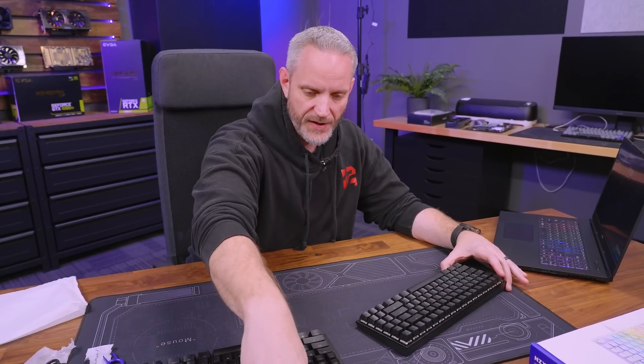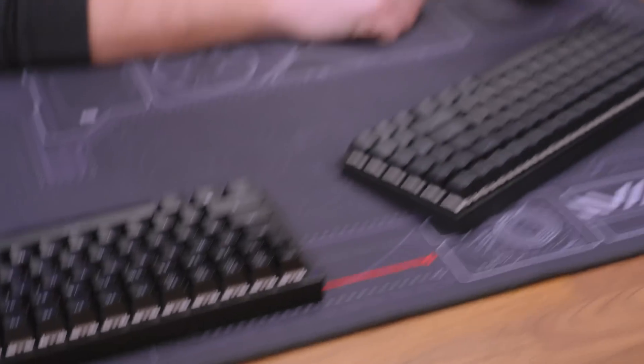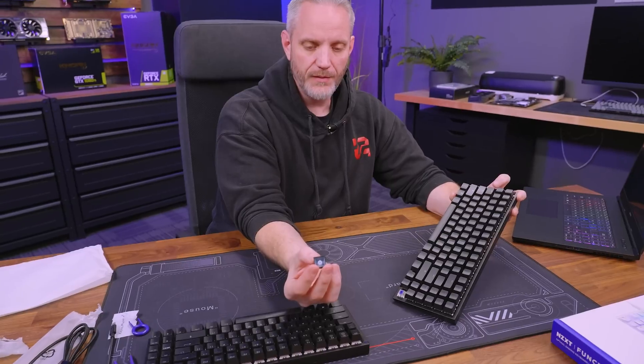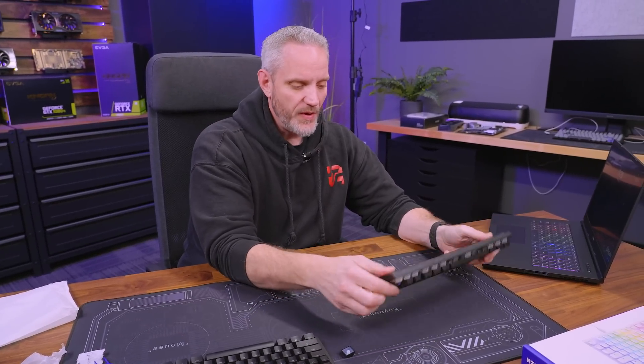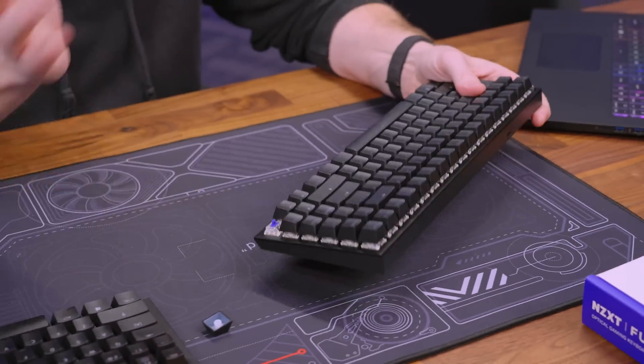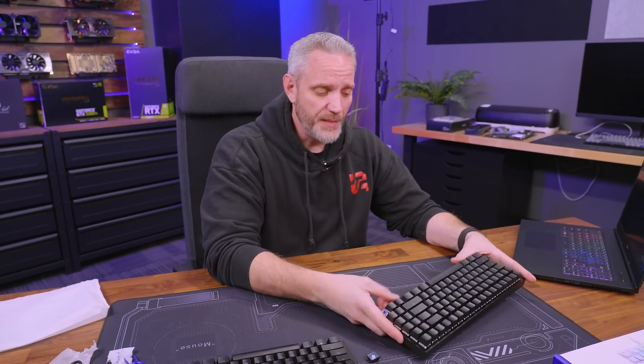It's nice to see NZXT paying attention to trends in custom keyboard building and mods and trying to implement them into keyboards you can just go buy and be up and running instantly. You've got adjustable switch weights, RGB that you can turn off if you want, replaceable keycaps using Cherry MX style, and a nice weighty keyboard with lots of rubber on the bottom so you won't be sliding around. We haven't had any keys go bad or start to fail. In terms of pricing, the 10-keyless is $129 and the full size is $139 — a $10 difference, putting them right in the pricing category with Corsair, Asus, and Razer, many of which are $200 or more.